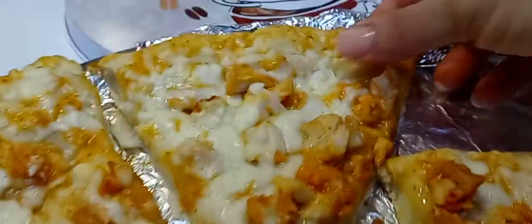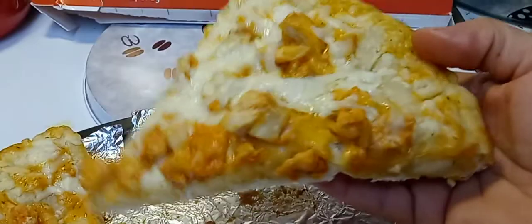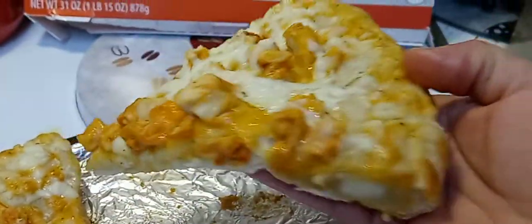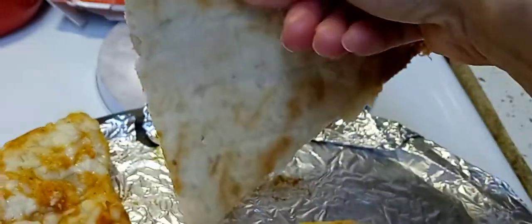This is what it looks like — it's loaded, you guys. It's loaded with sauce, cheese, and chicken. It's stuffed crust.